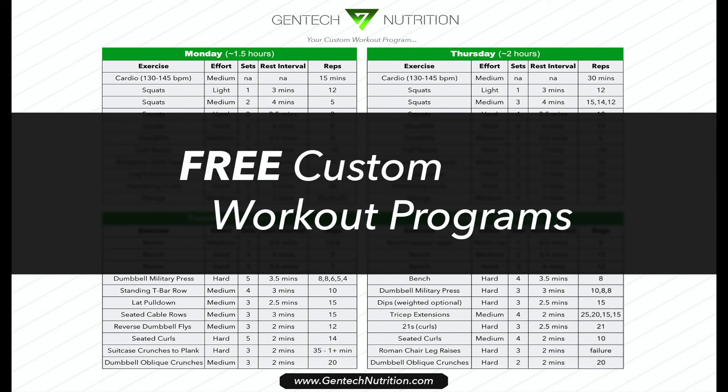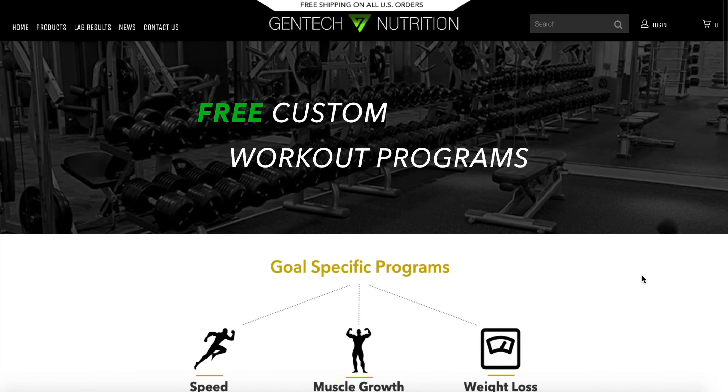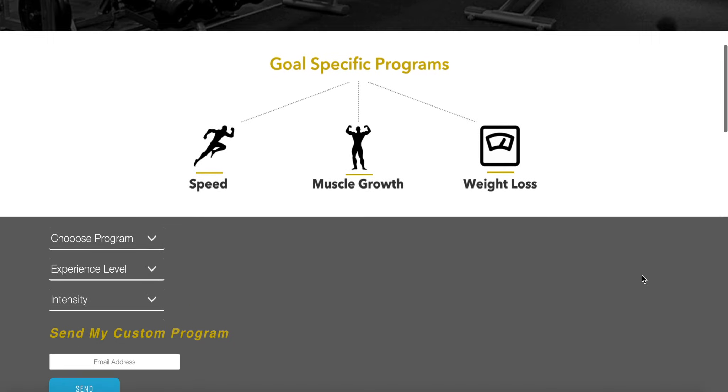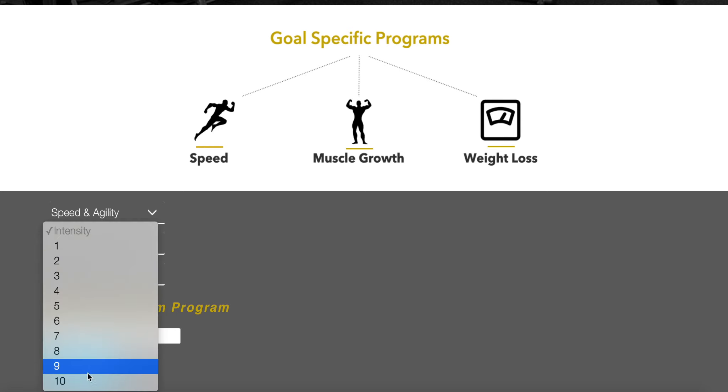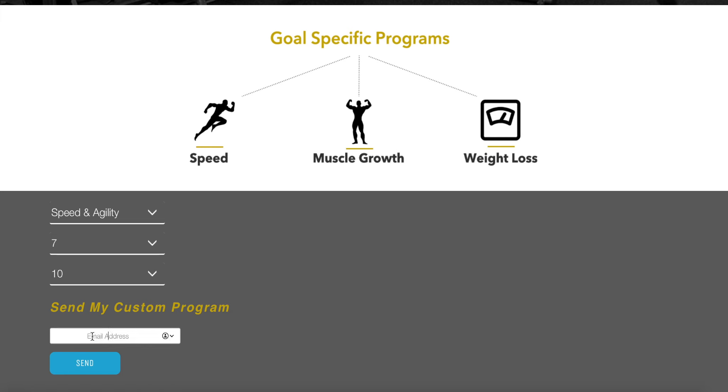If you're interested in getting free customized workout programs, you can go to gentechnutrition.com, enter in a few different answers like what type of program you want, your experience level, and the intensity — then just put your email and give it about 48 hours and you'll receive your free customized workout program. Thanks for watching the video guys and I'll see you in the next one.